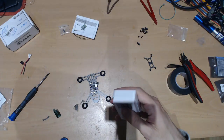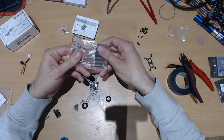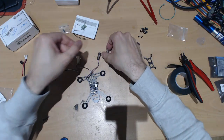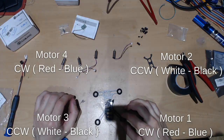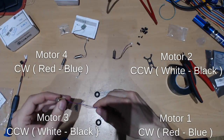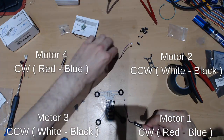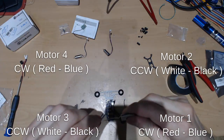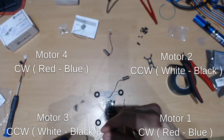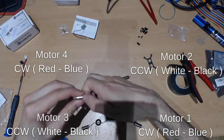So let's open up the motors. We have four motors. Motor one goes on the bottom right. Motor two goes on the top right. Motor three is on the bottom left. And motor four is on the top left.